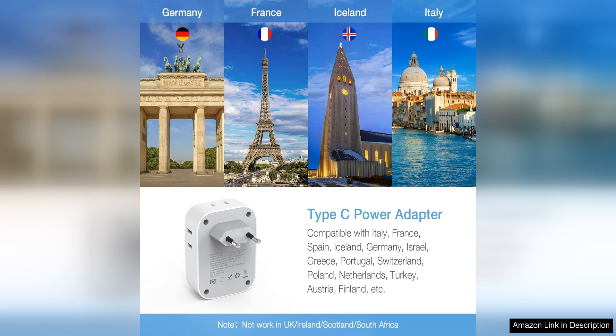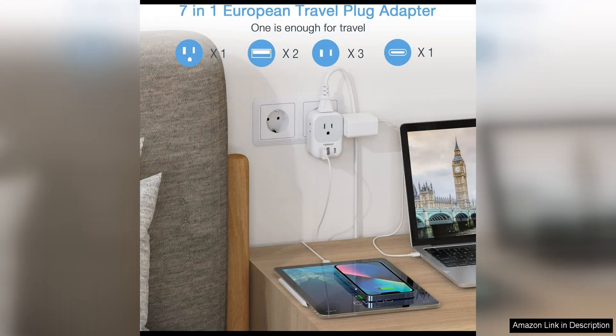The adapter is compatible with outlets in most European countries, as well as in the UK, Australia, and Asia. This versatility makes it a great choice for travelers visiting multiple destinations.